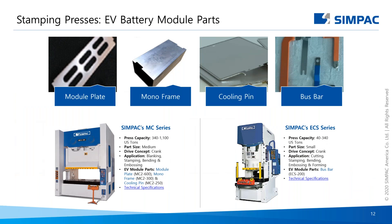On this next slide, we show the Simpac recommended stamping presses for module parts. Module parts also require small to medium-sized presses ranging from 40 to 1,100 tons, depending on part size and configuration. For module parts, we highlight the MC series and the ECS series.